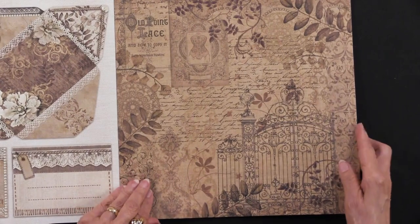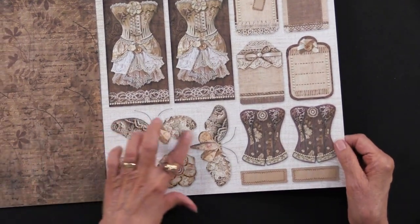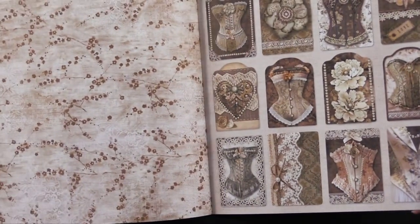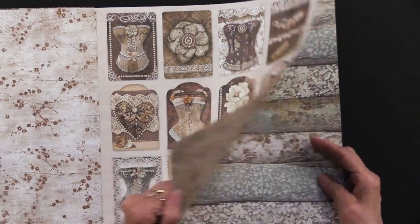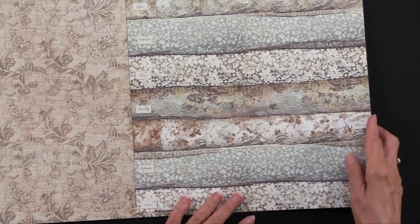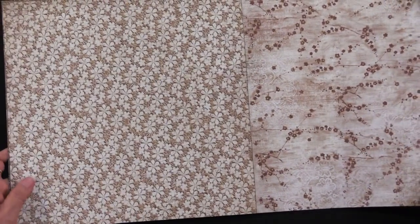Here is another collage sheet, and another all-over. Here's more of the cutouts. I love the butterflies and flowers made out of the lace. There's another all-over pattern, and smaller tags that you can put onto your projects. Another all-over, and some layers of lace — kind of looks like they were stacked in a cupboard, don't they?